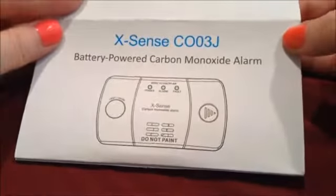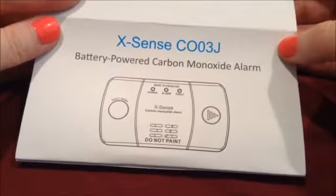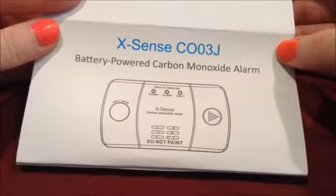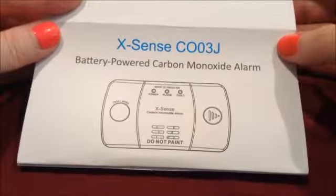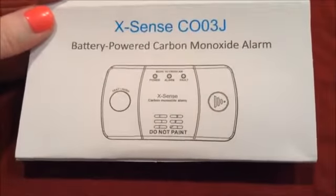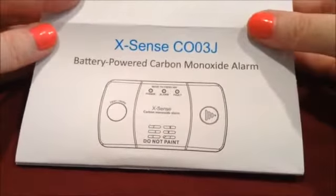And then this is the square one. This one actually differs in that it has a clever little latch where you don't have to mount it on the wall. You can actually just set it on a table by maybe your child's bed or something, or by your bed, and you don't have to mount it. So it's really nice.